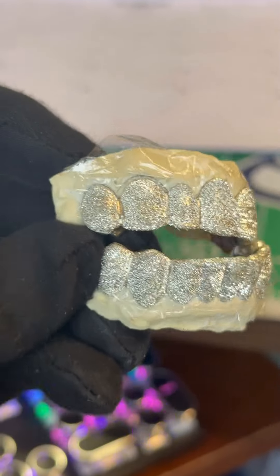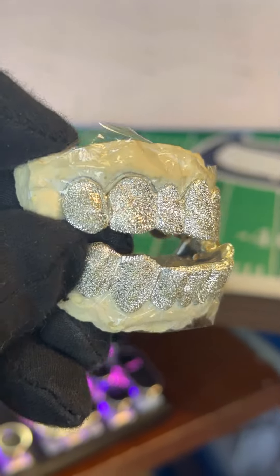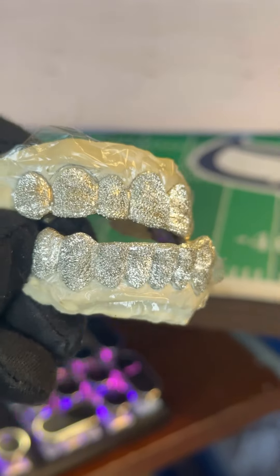I wanted to show you guys why Diamond Dust is one of the most popular — probably the most popular search for grills on YouTube, Instagram, you know, just on the internet in general.